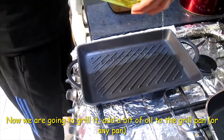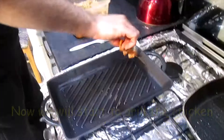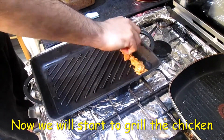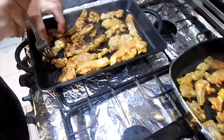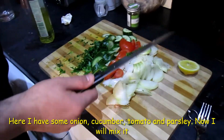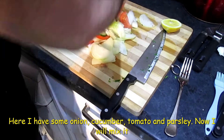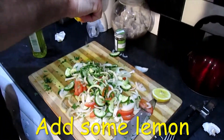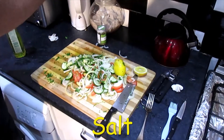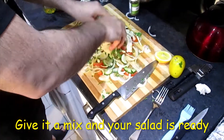I am going to grill the chicken for a little bit. For the donut salad, I have cut white onion — you have to use white onion — tomatoes, cucumber, and a little bit of parsley. Mix them with lemon, olive oil, salt and pepper. The salad is ready.